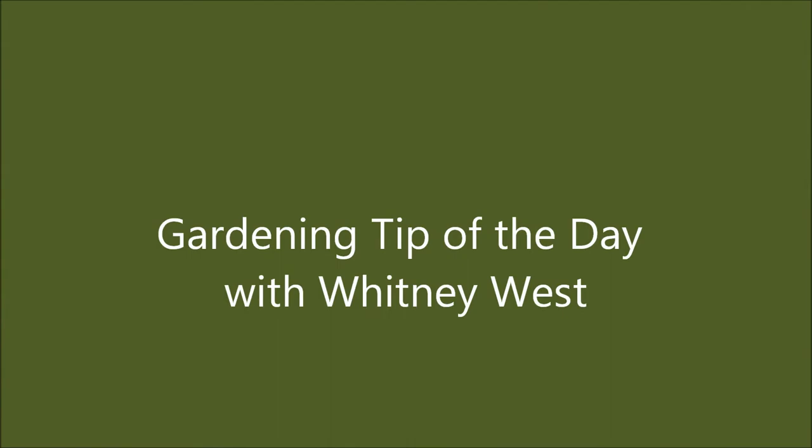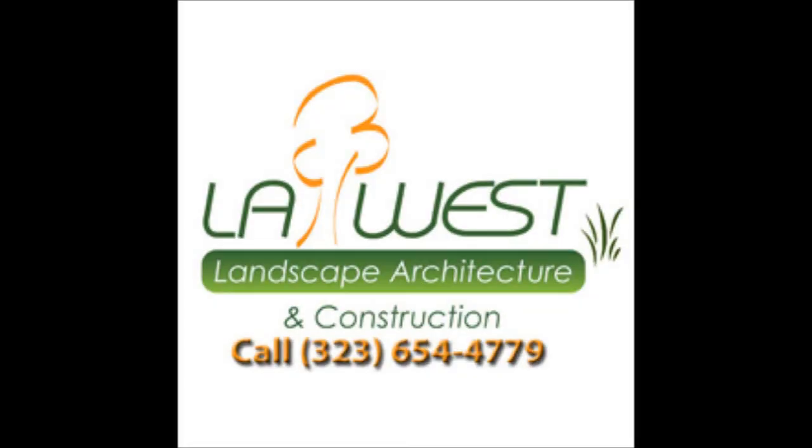Anyway, that's your tip of the day from Whitney West — your gardening tip of the day. Good luck gardeners, keep them off. Bye bye.